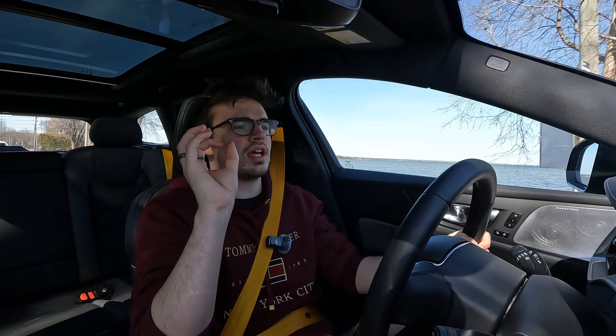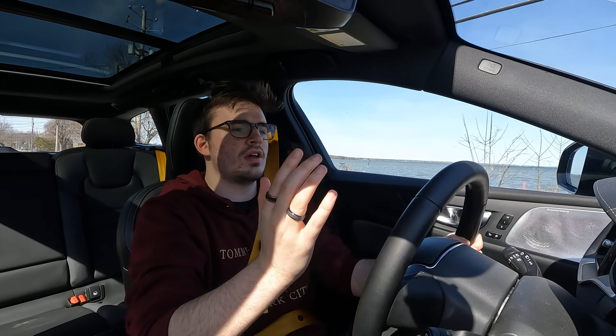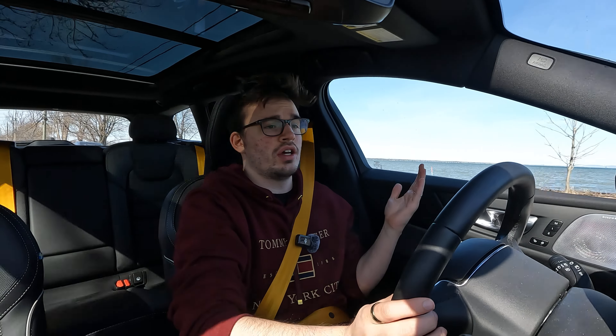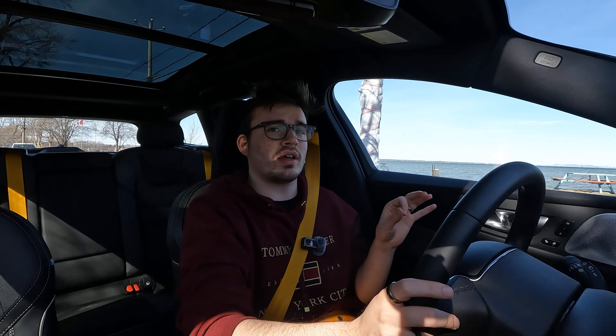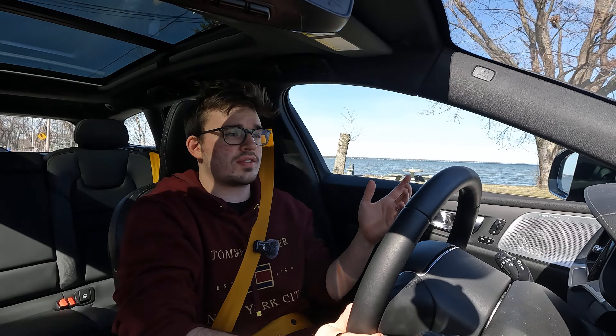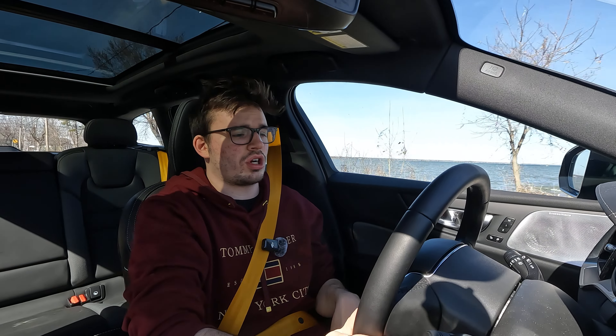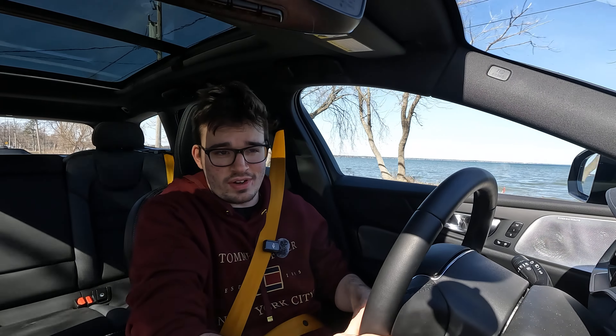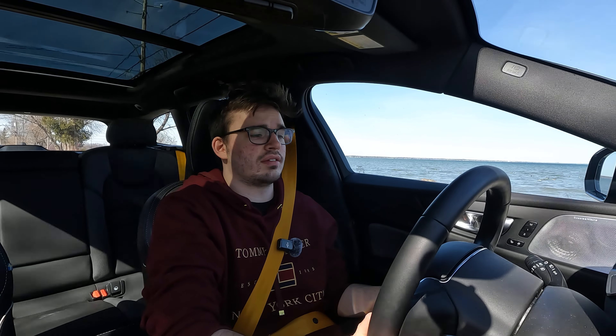So now we are driving the V60 — first impressions here on the road. I have it in Pure mode. My GoPro died so I decided to head home and give it a little bit of charge with the wall outlet I have. I left it for about three hours and got 15 kilometers, so not very fast from a drip charge via the cable. But if I left it until 3 a.m., I would have had a full charge, which is decent enough if you don't want to invest in a dedicated charger.